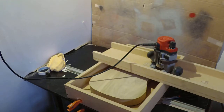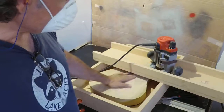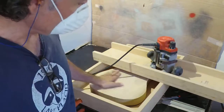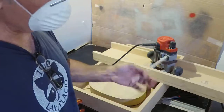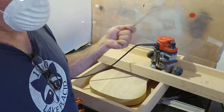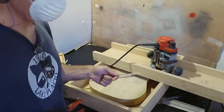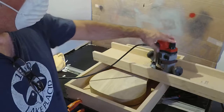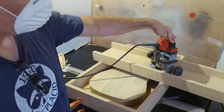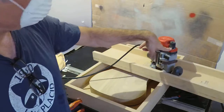Okay, so we're back. We got the bit chucked in. I zeroed it in on the body itself. From prior measurements with our ruler, we determined that we needed to remove a 16th of material to bring it down to our final dimension of 1.75 — one and three quarters. So we used our little plunge gauge here to dial in a 16th.